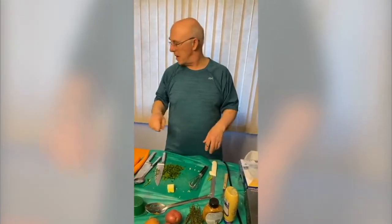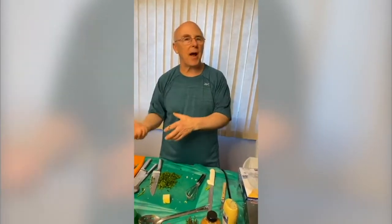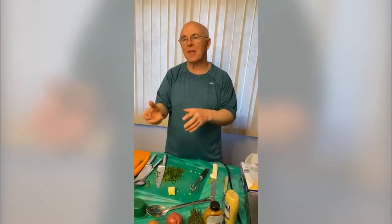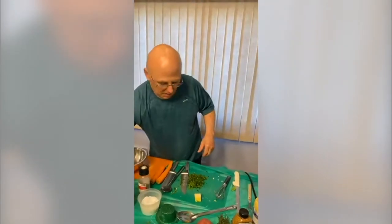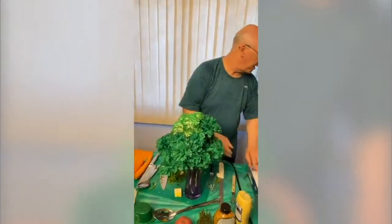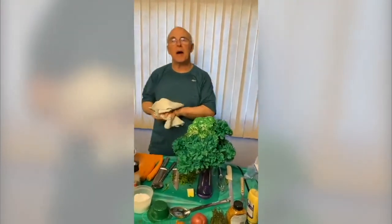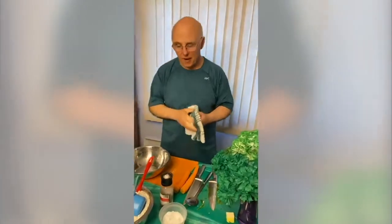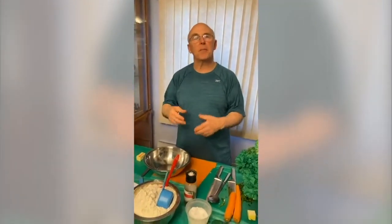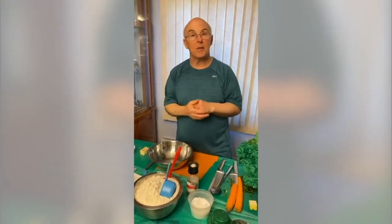Everybody, get out your buttermilk. Get out your butter — if you had butter out for a while, put it back and get another half stick because you want it very, very cold. If you are making the Irish Soda Bread Biscuits, turn your oven on to 375 right now. Because as soon as they are done, they need to go in the oven — the baking soda, baking powder, and buttermilk will start reacting. So you want to send them right into the oven.